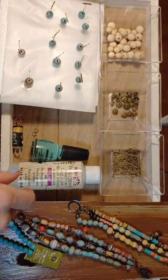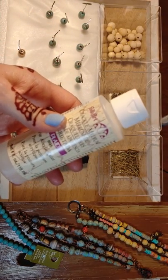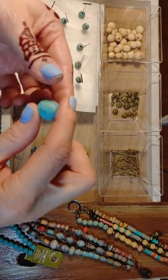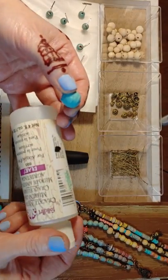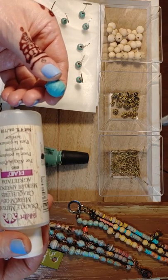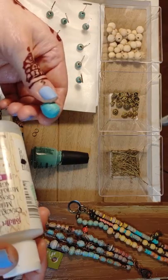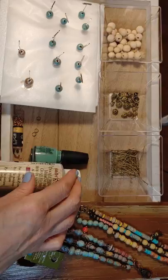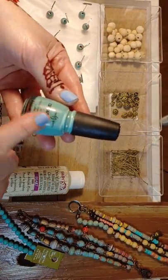Then I went ahead and used this Folk Art crackle and it didn't do anything for me. I did it exactly according to the directions and even researched how to use it. It just didn't want to crack for me. I let it dry completely in between paints. So it didn't really do anything for me and I went back to my nail polish, and this worked perfect.